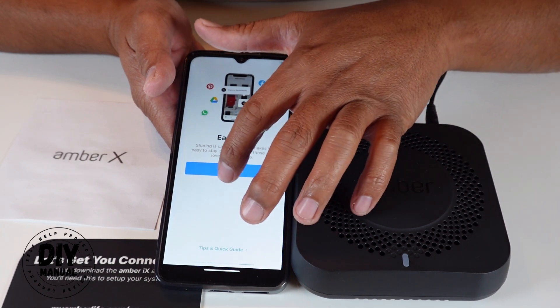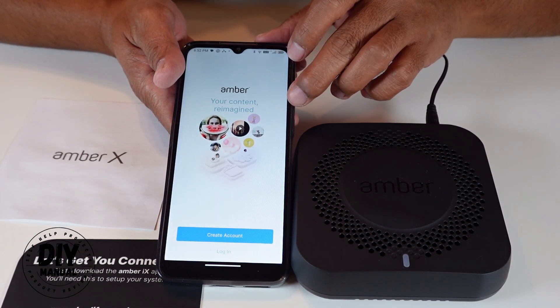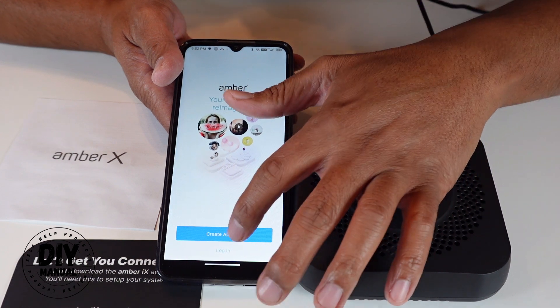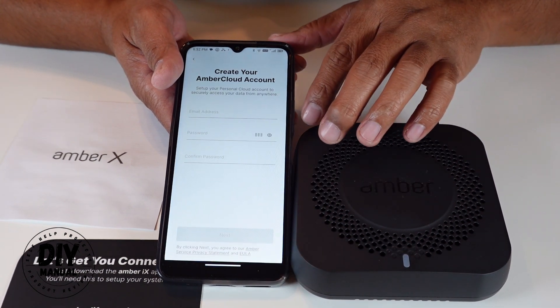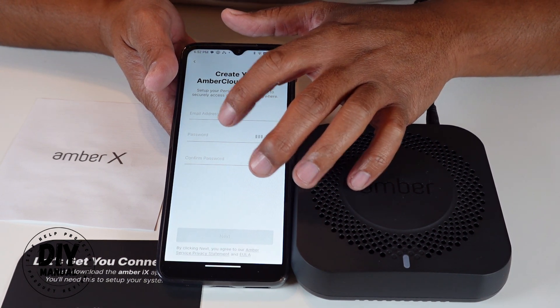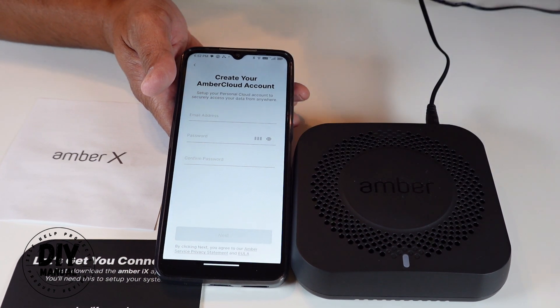It says 'Amber — your content reimagined.' Since this is my first Amber device, I'll have to create an account. To create an account I just enter my information — it's asking for your email address, your password, and to confirm your password.